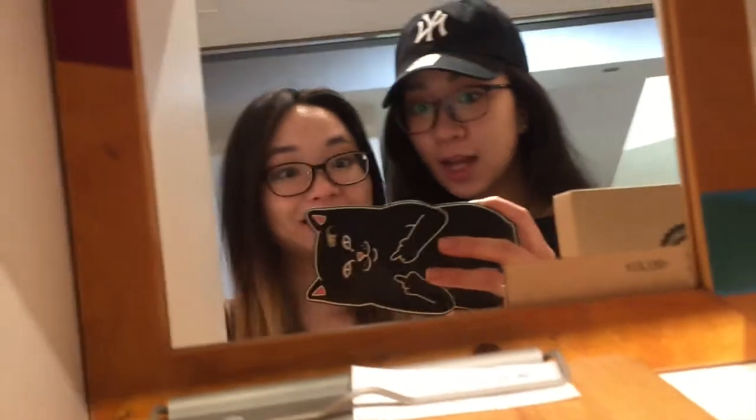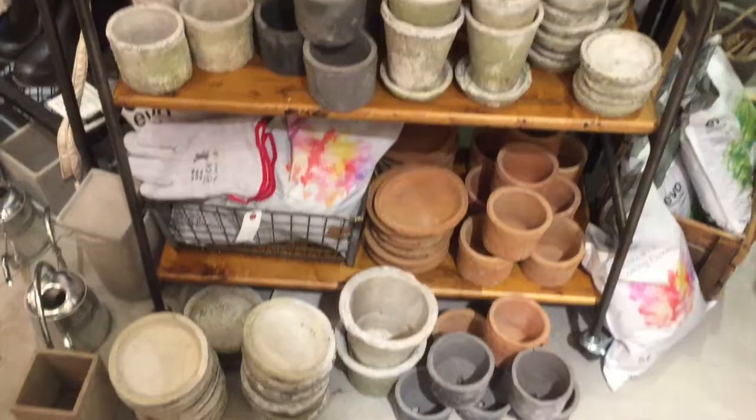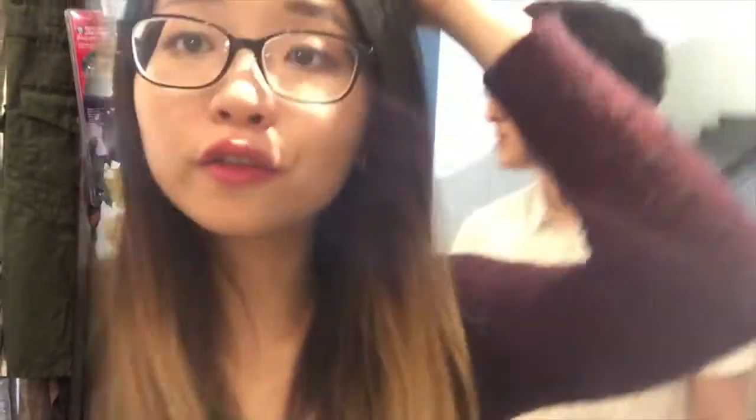Hey guys, so it's about 1:30 right now and it's been like two and a half hours since I applied this lipstick. I've been eating and drinking and clearly the color is still there and my lips are not dry at all — so that's pretty cool. It's been about four hours and the color is fading but it's still there — you can still see it.